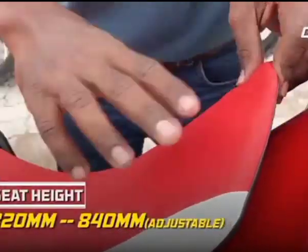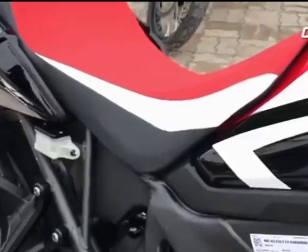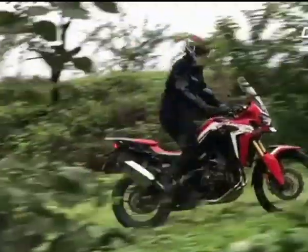The seat height is adjustable by 20mm, but short riders could still find it a bit tall. But when you encounter tricky terrains and need to stand up on the footpegs, you will appreciate the narrow fuel tank near your knees.